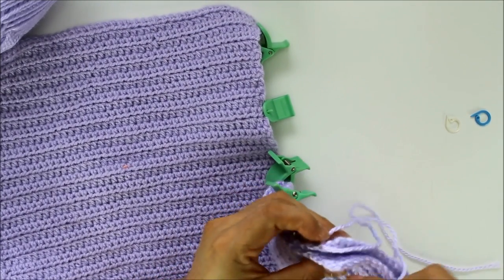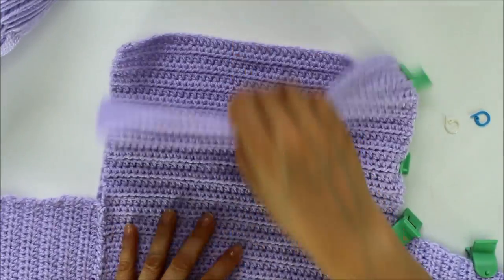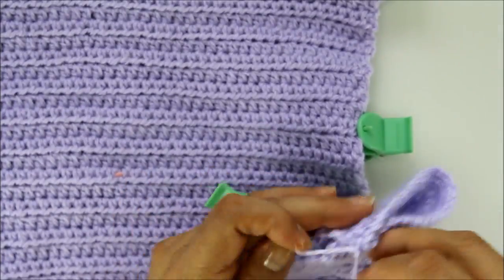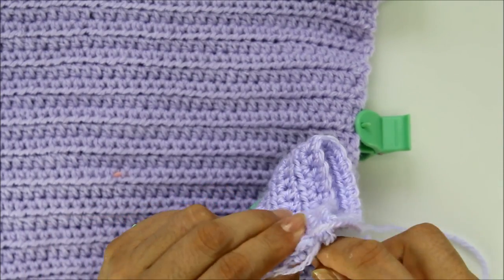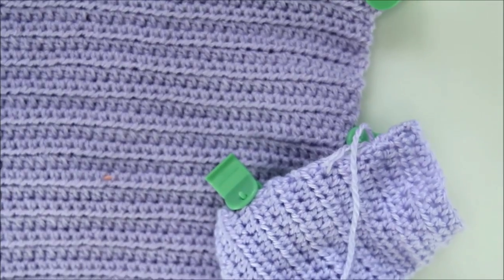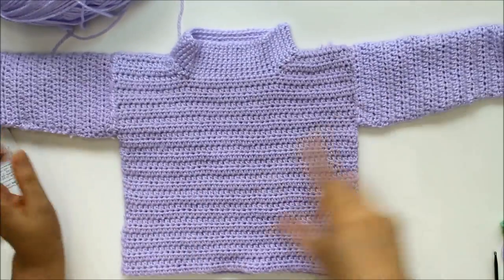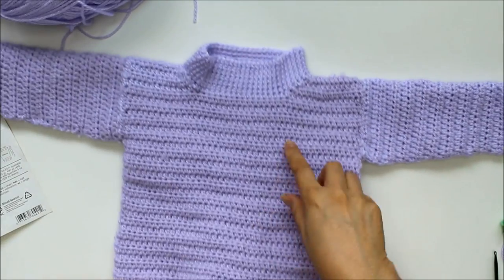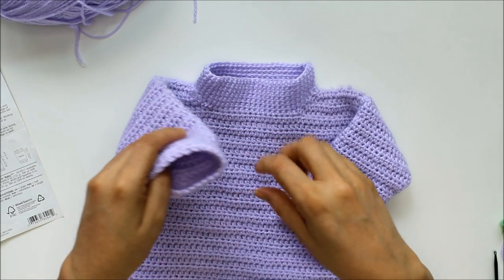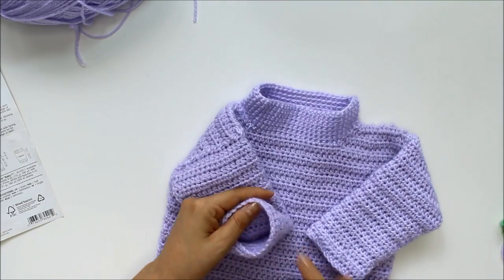I'm going to go ahead and sew both of my side seams. Remember, this is the wrong side of the work — the right side is on the inside. I'm going to finish sewing here the same way. Now I've finished sewing my sides and it's still inside out. So now to do the sleeves — what they call the rolled hem sleeves — you're going to do it the same way we did here. The sleeves and the hem are worked in the same way, so I'll show you how we would do it on the sleeves.